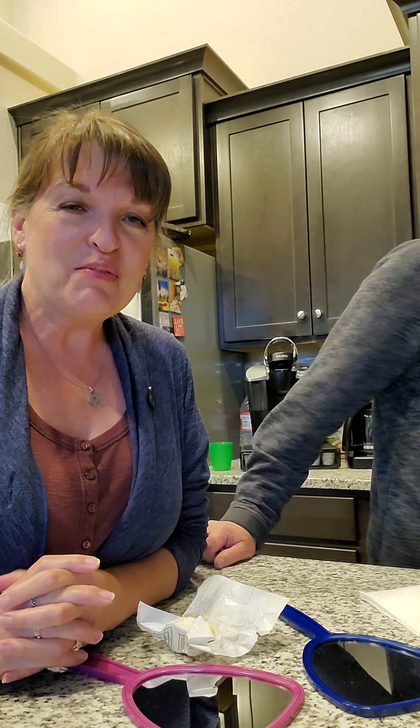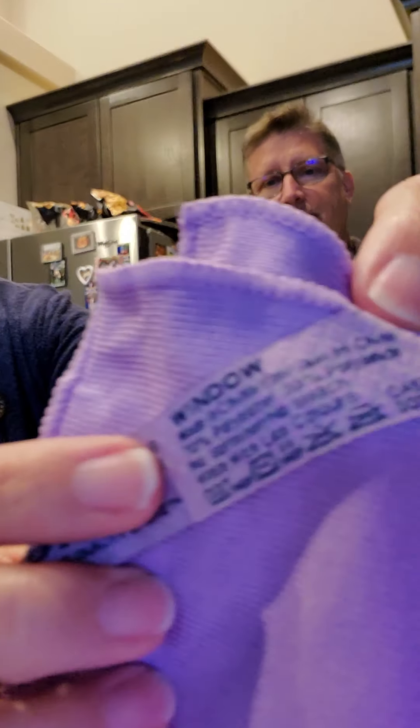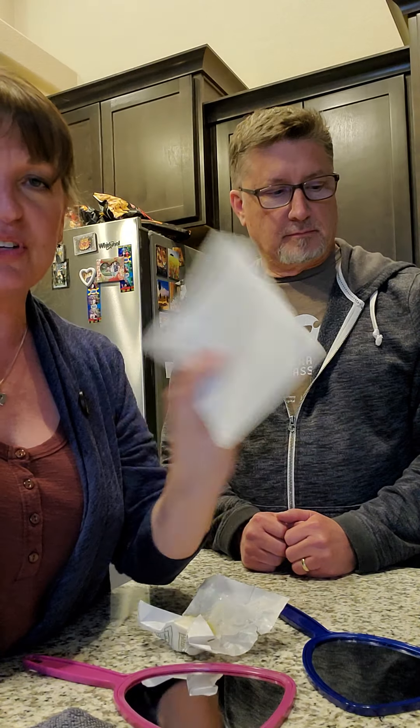Hey, hello everyone! This is Laura and Todd here from Colorado. We are going to demonstrate the enviro cloth and the window cloth. You can see this is the enviro cloth, it says it right there, and this is the window cloth, says it right here. We're going to show you that these two tools work amazingly well compared to window cleaner and a paper towel.